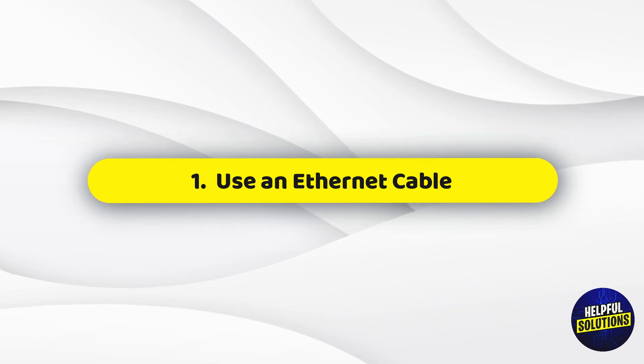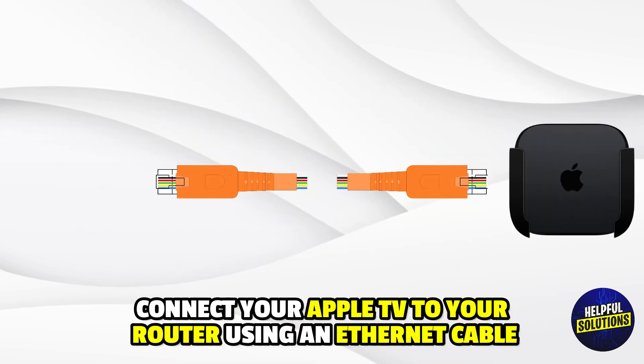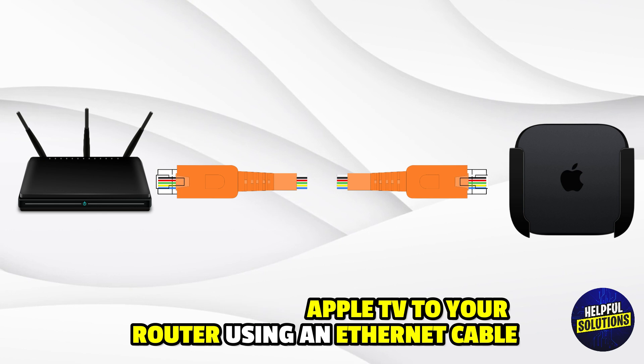1. Use an Ethernet Cable. Connect your Apple TV to your router using an Ethernet cable.